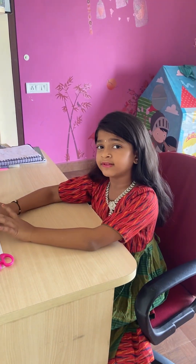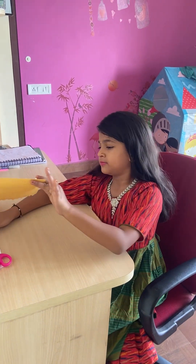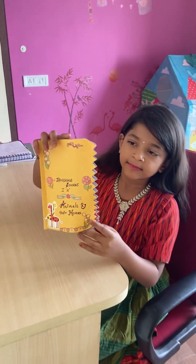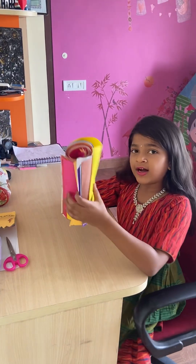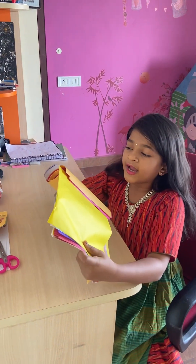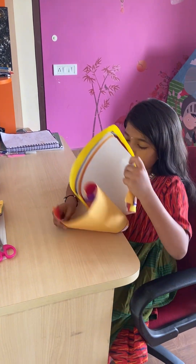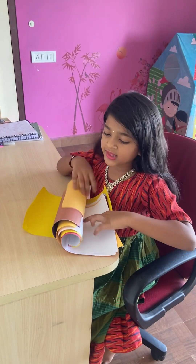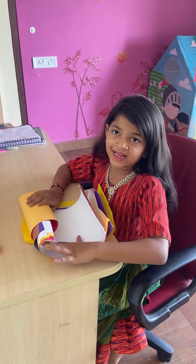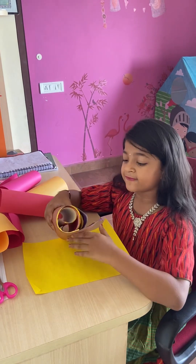Hi guys, today we are going to make a booklet. Yesterday I did it with my mommy, now I will show you. Look at here - you can take color sheets or white sheets. I took color sheets, but if you want, you can use white sheets also. I will first arrange how many pages I want. I have taken five sheets.